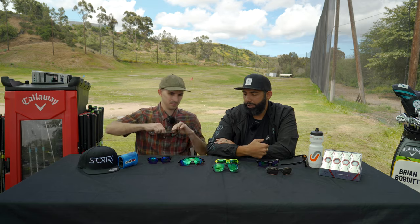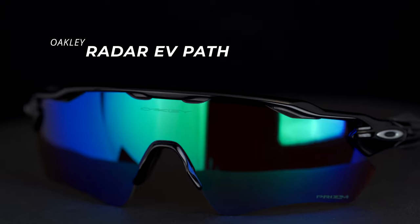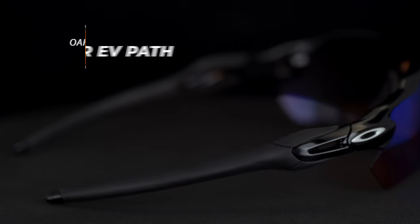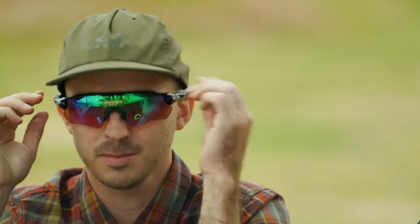The tried and true ever-popular Radar series — this is the Radar EV, path shape. Whether you're playing baseball, cycling, or golf, this shield look is really, really in. It's got the original Prism Golf lens in there, open on the bottom, vented, really big lens, lots of coverage. Because of that shield design, RX-ing them is a little bit unique — it uses an embedded lens technology in which Prism Golf is not available. Still a really popular frame, but probably a better choice if you don't need prescription.